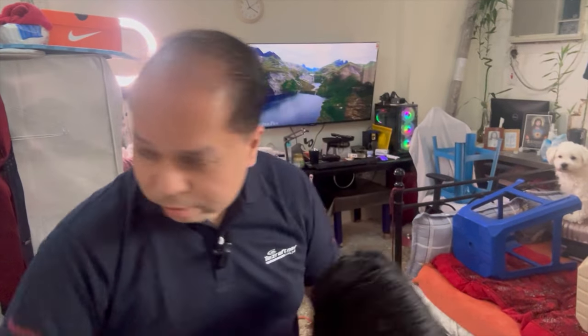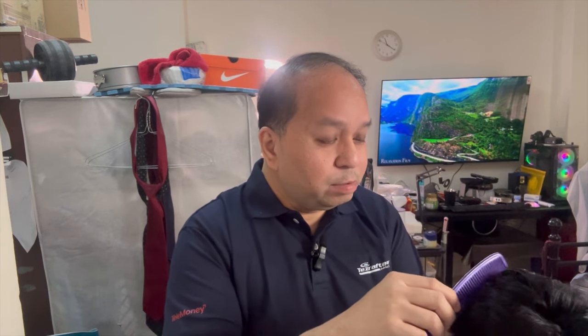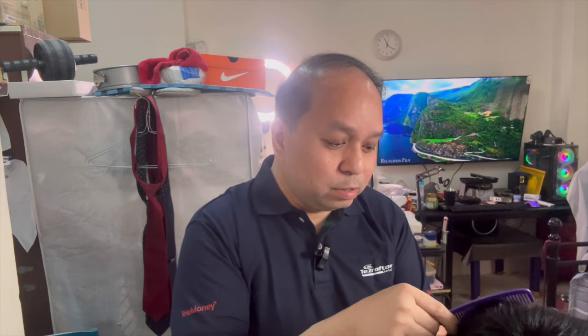So, naligo na ako nito, kasi siyempre kailangan malinis yung ulo mo bago gagamit ka nito. You can use a brush or a comb. Depende naman sa'yo kung paano mo siya imi-maintain o paalagaan. So for now, I'm still figuring out kung paano ko siya imi-maintain, either before I put it on my head or after. Depende.